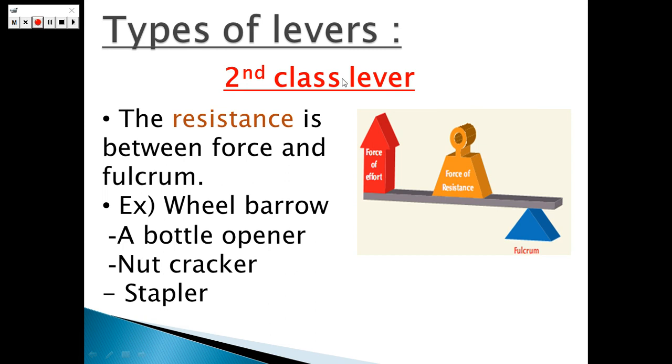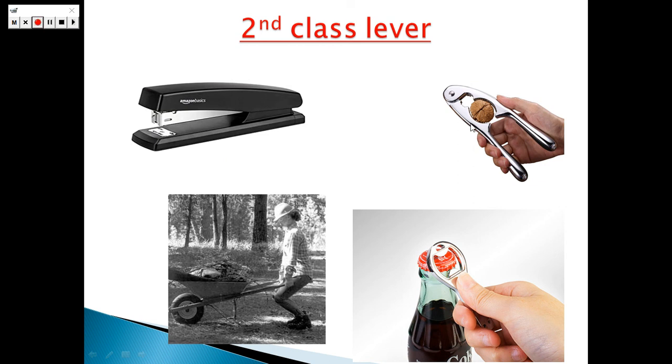Let's take the second class of levers. In the second class of levers, the resistance force is between the fulcrum and the effort force. So in the first class, the fulcrum is in the middle, but in the second class, the resistance force is in the middle between the fulcrum and the effort force. Examples include the wheelbarrow, bottle opener, nutcracker, and stapler. That's the stapler, that's the nutcracker, that's the wheelbarrow, and that's the bottle opener.